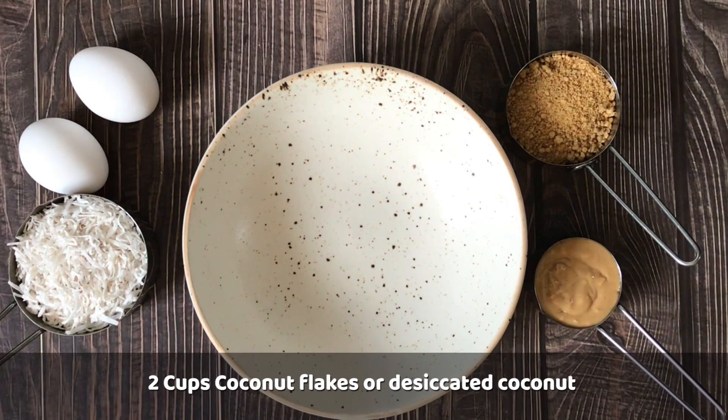I have brought 2 cups of coconut flakes. You can also take desiccated coconut. If you have fresh coconut, remove the milk and then we will use it in a dry form for this recipe. If it is more moist, the cookies will not become crispy.